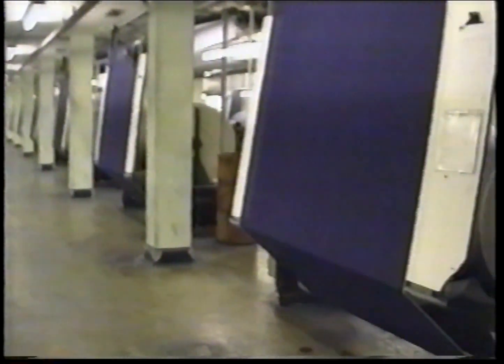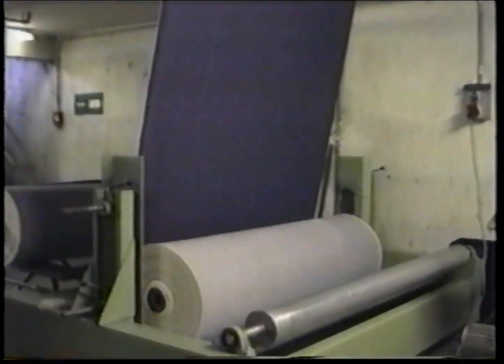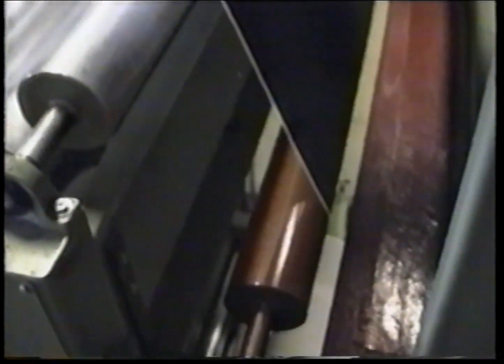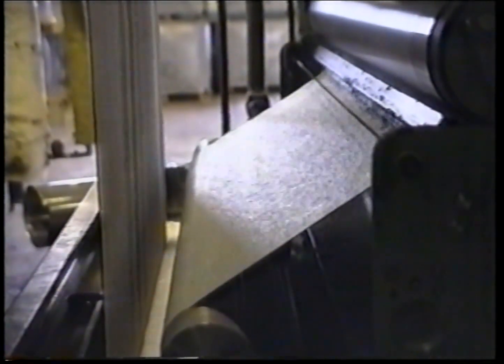The woven fabric disappears into the cellar where it is rolled onto big put-ups. This procedure allows a first quality inspection straight after weaving. From the cellar the fabric is directly fed into the finishing line, a continuous machine that performs different operations. First, the fabric is singed, meaning redundant cotton fibers are burnt off. Then a finishing product is applied, which facilitates all consecutive operations and contains an agent that improves the sewability of the fabric.